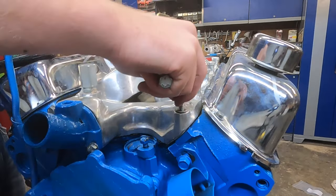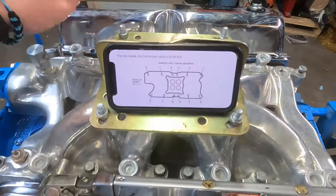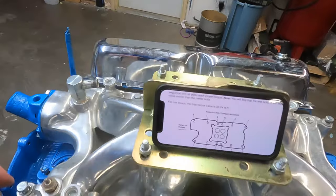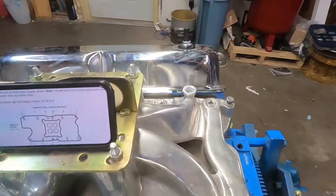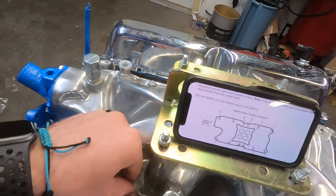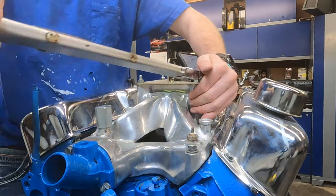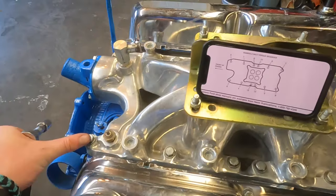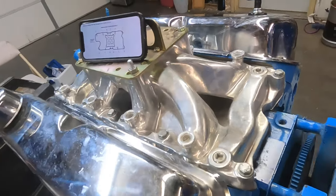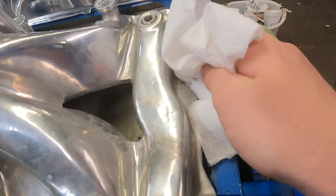We'll start putting the bolts in. Got all the bolts in — we have the bolt pattern here, we're going to follow that starting at 10 foot-pounds. I'll work up from there. Last time I torqued it down too hard and it started to cave in the hole because this is an aluminum intake, so we'll go to around 20 foot-pounds. I got them all torqued to 10, going through the pattern again to torque to 20. Got all the bolts tightened down and wiped off the excess RTV so it looks cleaner.